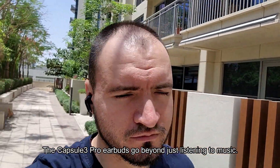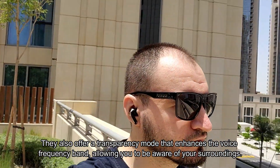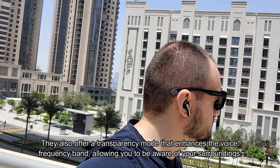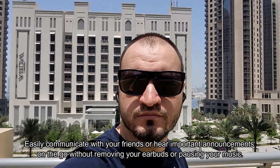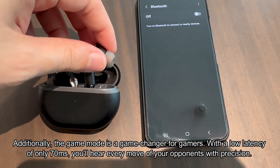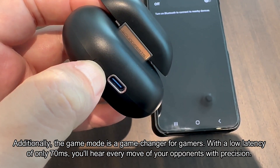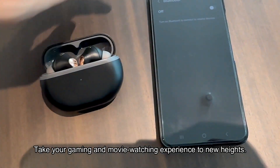The Capsule 3 Pro earbuds go beyond just listening to music. They also offer a transparency mode that enhances the voice frequency band, allowing you to be aware of your surroundings. Easily communicate with friends or hear important announcements on the go without removing your earbuds or pausing your music. Additionally, the game mode is a game changer for gamers — with a low latency of only 70 milliseconds, you'll hear every move of your opponents with precision, taking your gaming and movie-watching experience to new heights.